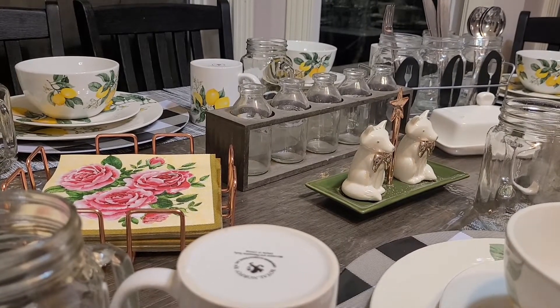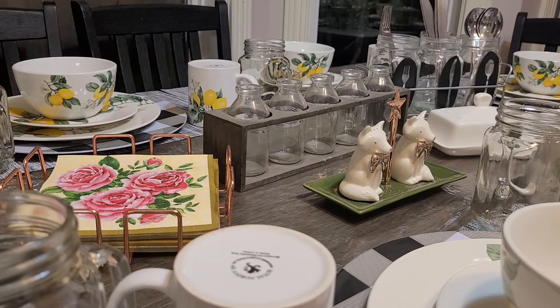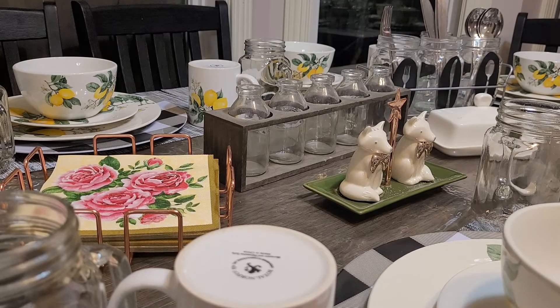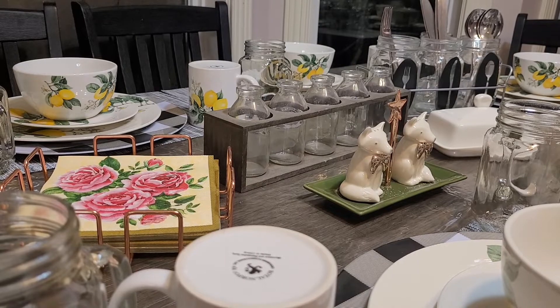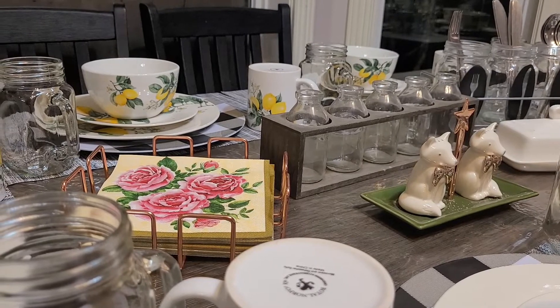All I still need is something in these five little jars — just a little flower or something — I just don't have anything yet that goes with the lemon pattern. I also need to get the cloth napkins and napkin rings, which are in the washer at the moment. When I do my other table I'll show you what they look like. Thank you so much to everybody who's been watching my videos and subscribing to both my channels — I'll see you all in my next videos, bye!